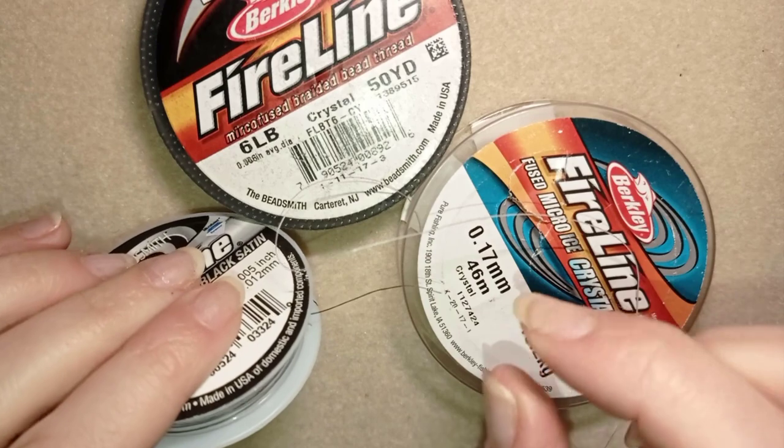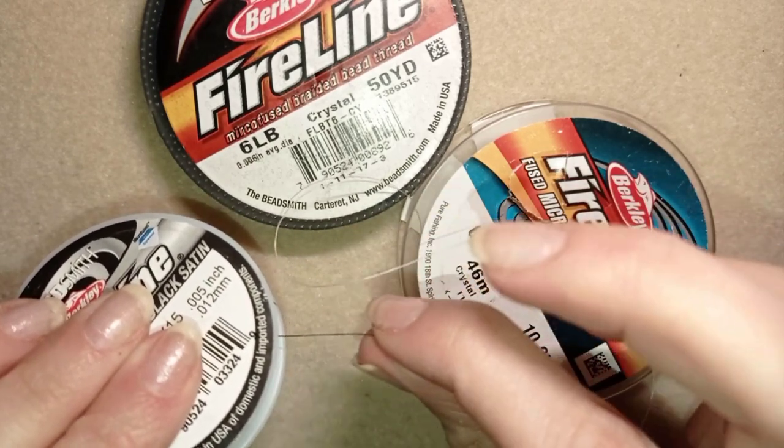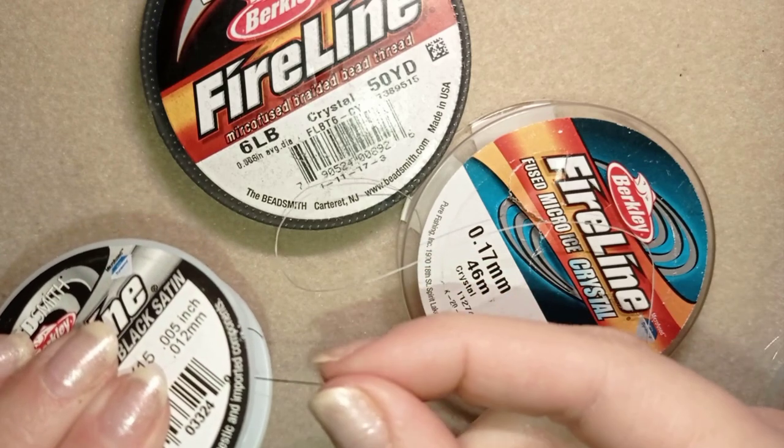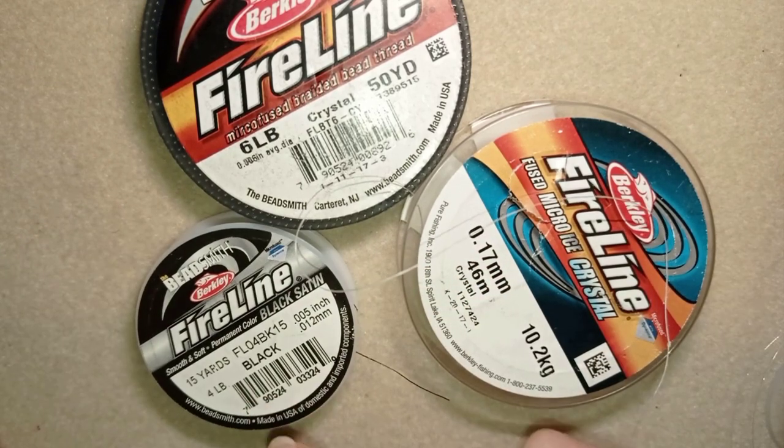Some people say that when they work with black Fireline they have some black residue on their fingers, but I didn't notice anything like that. Okay, so this is what I could say about Fireline.